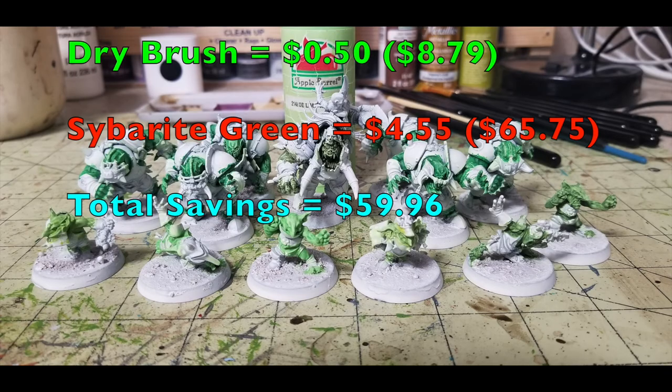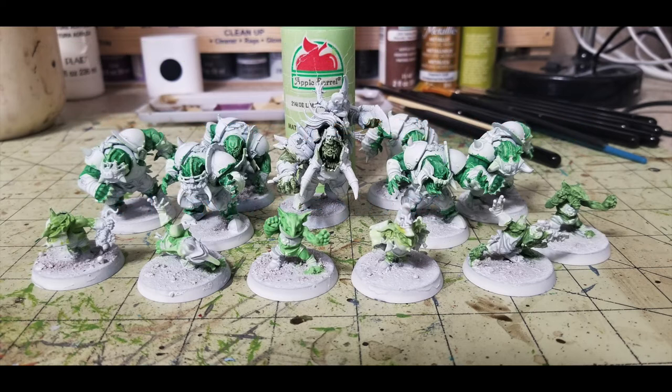For Varog Gulchur, the Black Orcs, and the Goblin Bruisers, I dry brush with Apple Barrel Lime Sherbet, 50 cents at Walmart — bringing our total to $8.79. Lime Sherbet reacts really nicely with the highlighting for all the different shades of green in the army. From Games Workshop, you'd need Sybarite Green at $4.55, bringing their total to $65.75. Our Cheapskate method is saving you $56.96.